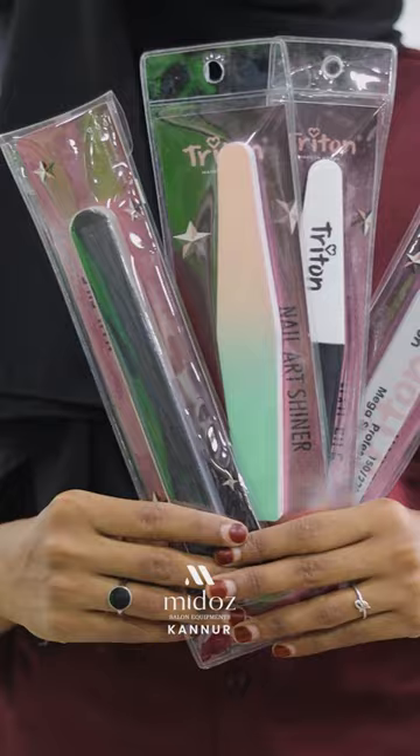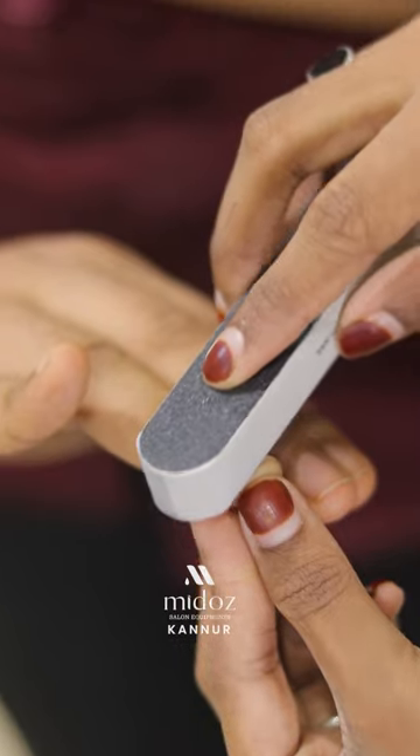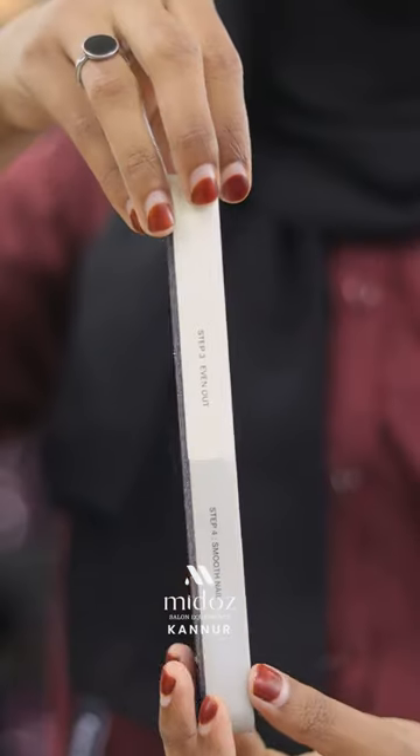This is a nail buffer and shiner. There are many varieties in the nail buffer and there are six sides.